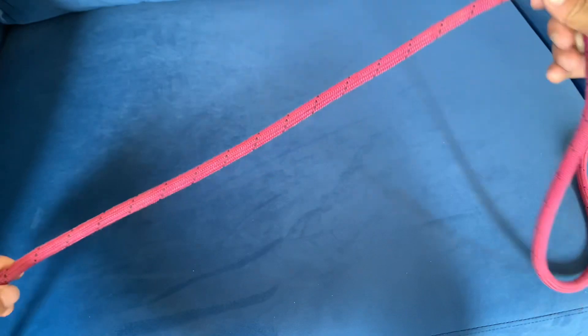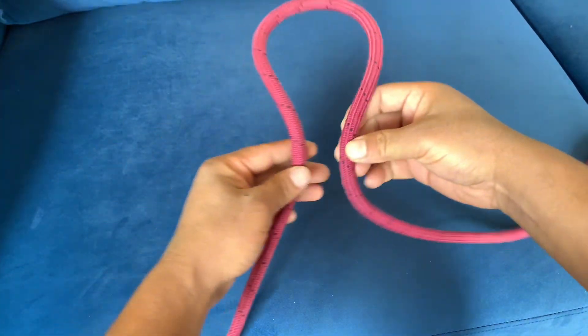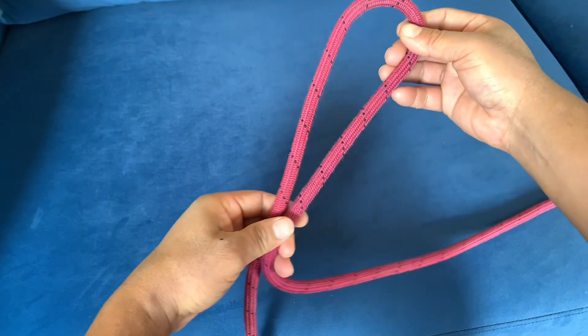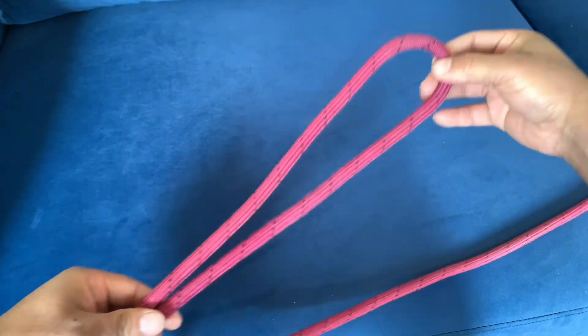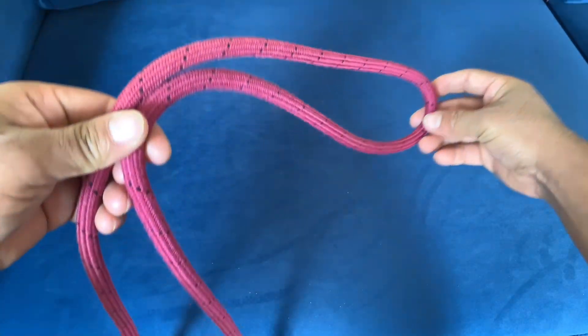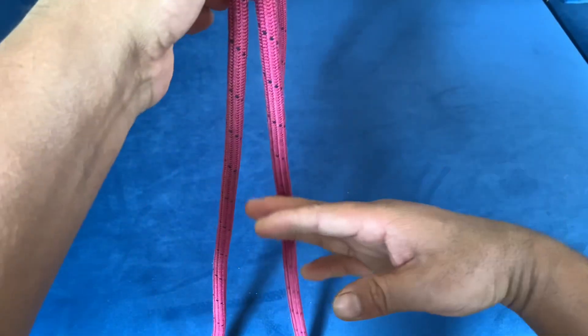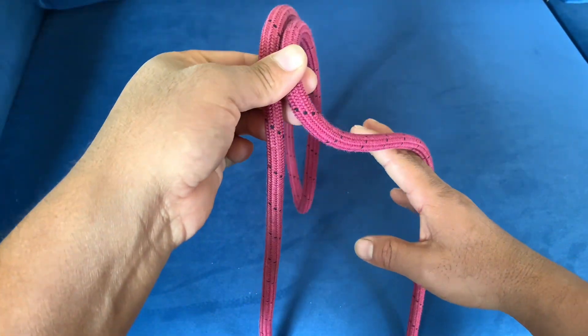Let's go. I am going to show you the loop. The loop is going to be in the middle of the loop.